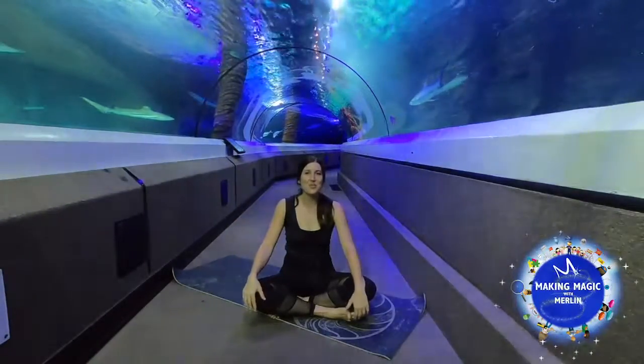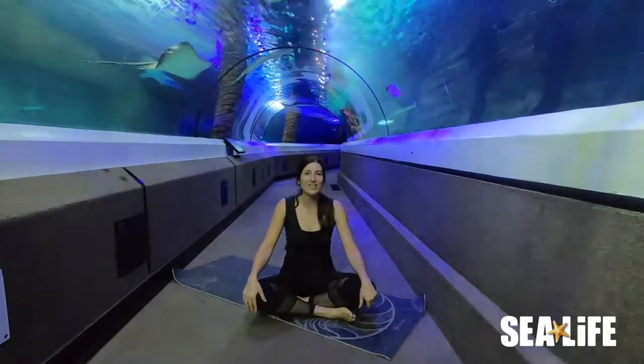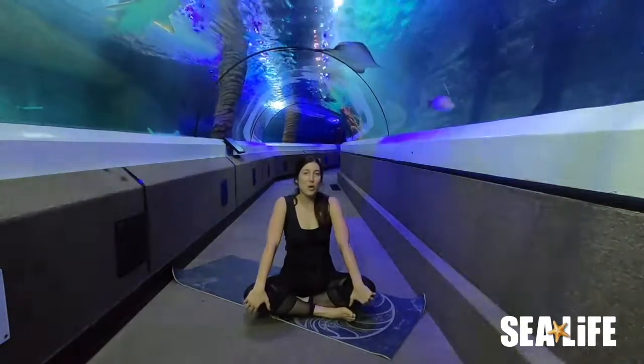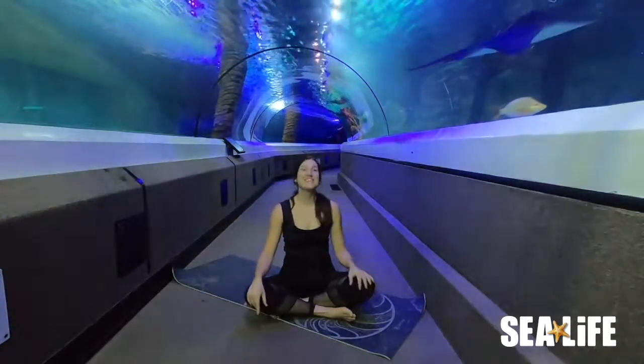Hi and welcome to Sea Life. My name is Chloe. I'm a yoga instructor from Yoga for the Ocean, and today we're going to do a yoga flow under the sea, focusing on the hips. We're going to be opening and stretching the hips surrounded by these amazing animals at Sea Life.